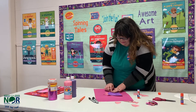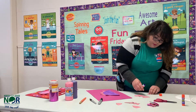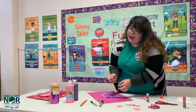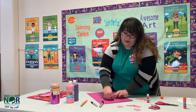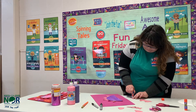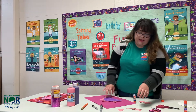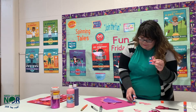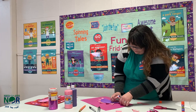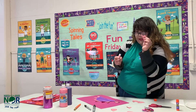This is going to be a really fun Valentine activity to do with your mom or dad, and then you can give it to your grandma, or your mom or dad. Next I'm going to be gluing the dinosaur's head and the dinosaur's feet.